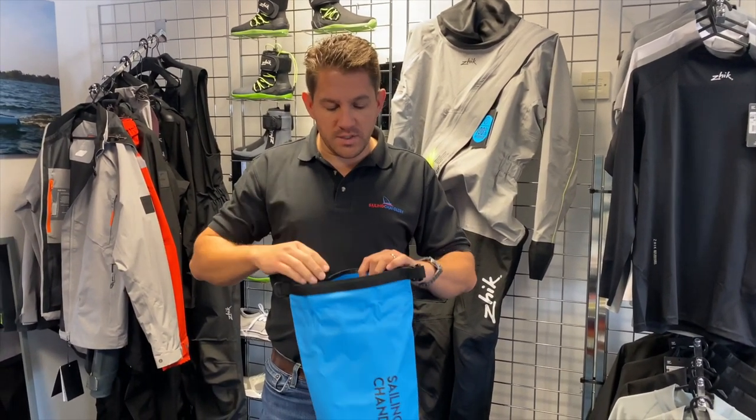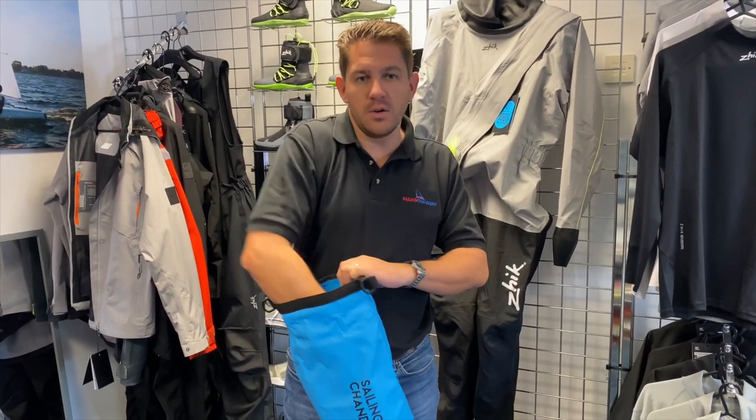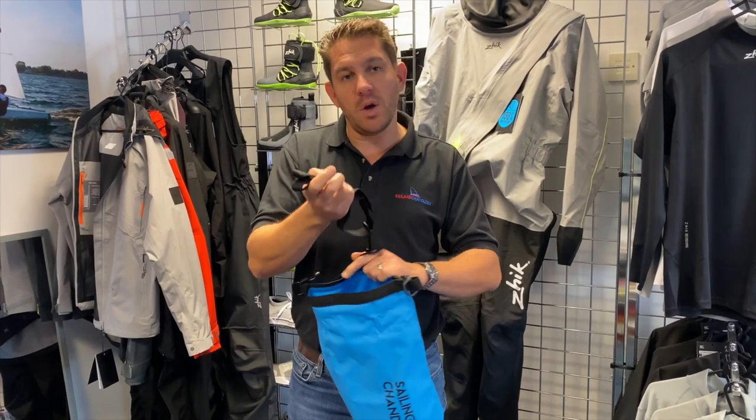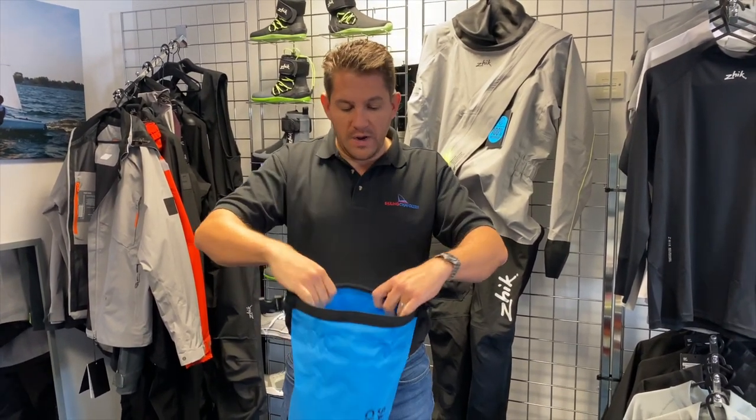It works as a standard dry bag where you roll it down and lock it together with the buckles, but also comes with a shoulder strap so you can attach that at both sides to carry the bag around. What you would do is put your valuables in here,